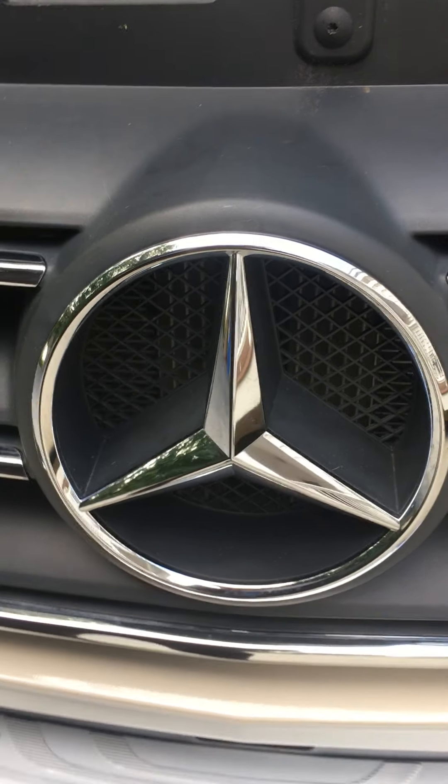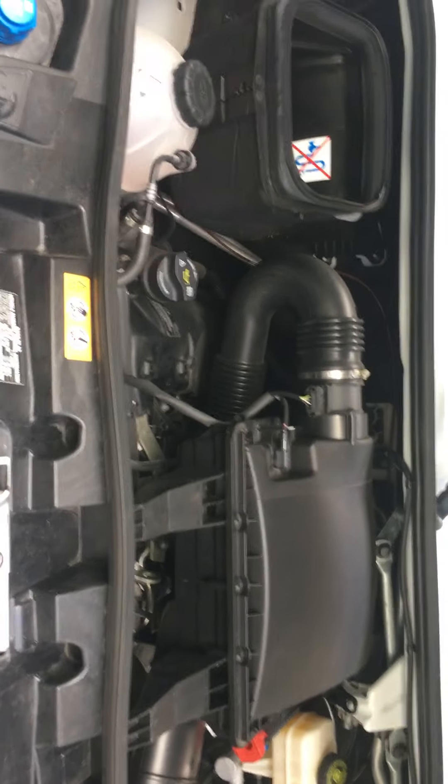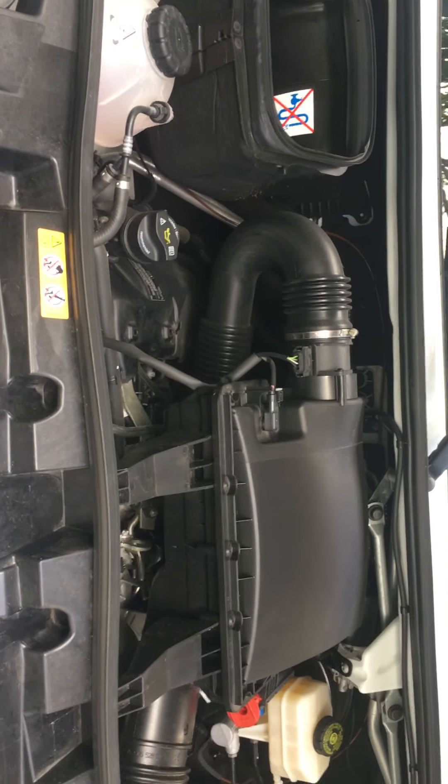Here's a quick look at my Mercedes diesel. This is a 2021 Delanto by Thor, the RW series.